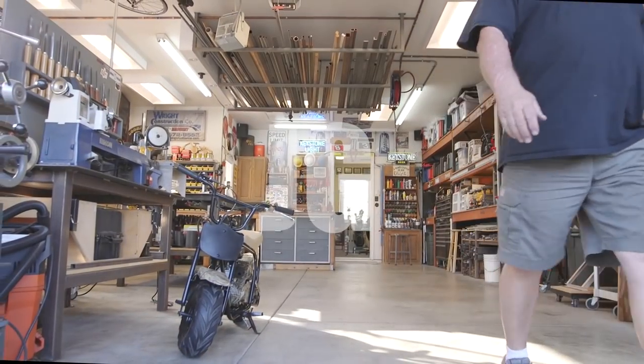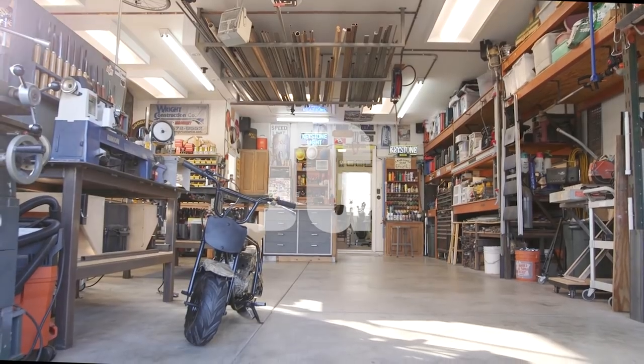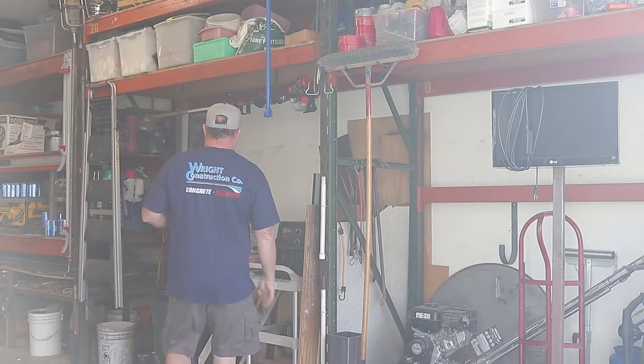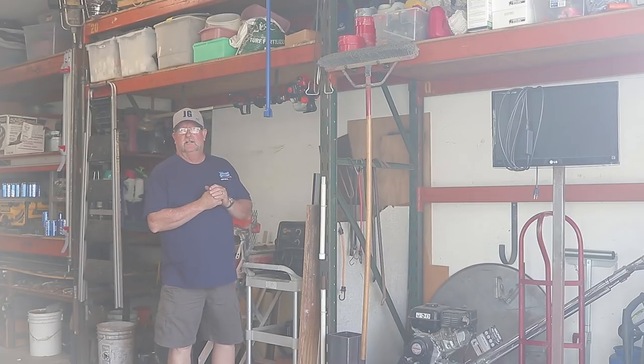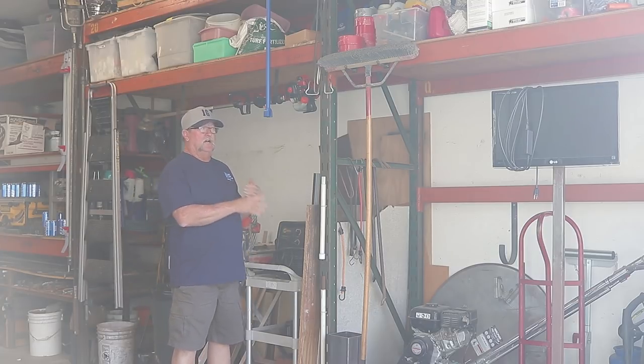Welcome to Jimbo's Garage. Good afternoon everyone, welcome back. Today I'm working on my shop transformation.